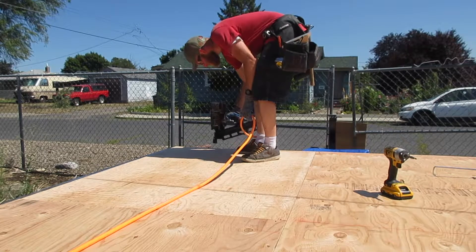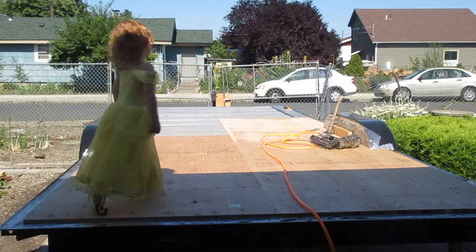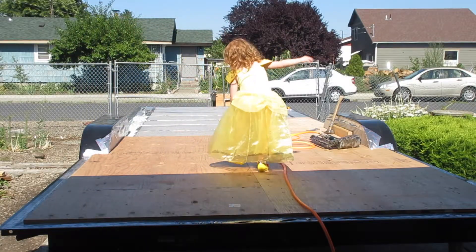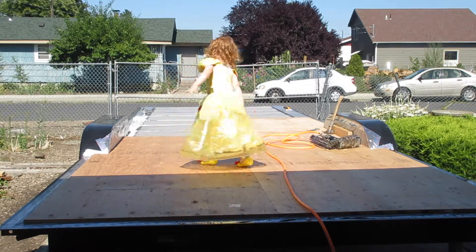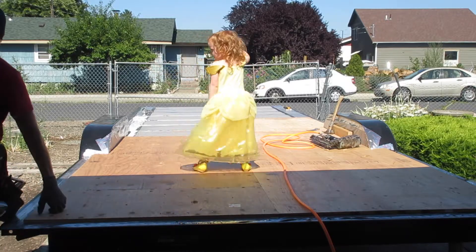With these last few shots the mighty nail gun can now rest — the flooring is done. Hopefully it gets plenty of rest because we're going to be pulling it back out to start framing in a little bit. We're going to be framing the walls and that's going to be a lot of fun.